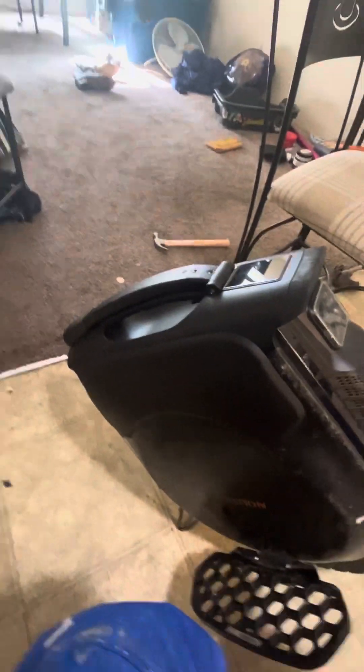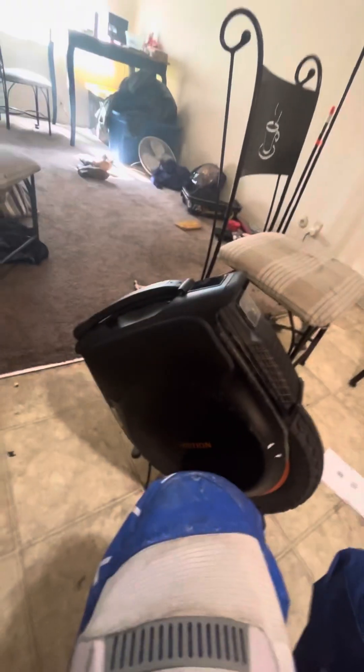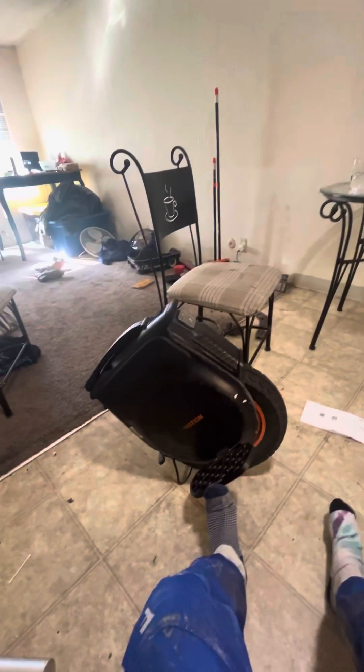Without the warranty, that repair would have been around 200–300 bucks — the trolley handle is about 100 because it includes the electrical wiring for the kill button, and the screen is another 100. After the warranty year is up I definitely want to make sure I have the bumpers and covers on. Anyway, this thing is amazing — I'm about to go rip it.